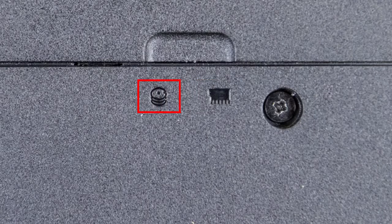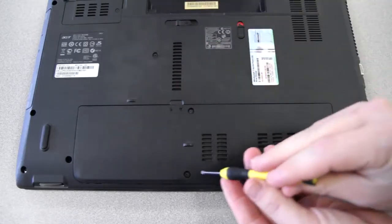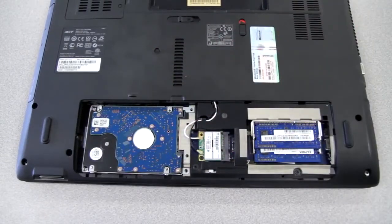Mine also has a hard drive symbol here as well, because both components are accessible beneath this one panel. Once you've located the correct panel, remove the screws holding it in place. In my case, I just have two. And when you remove the panel, you should find the memory beneath it.